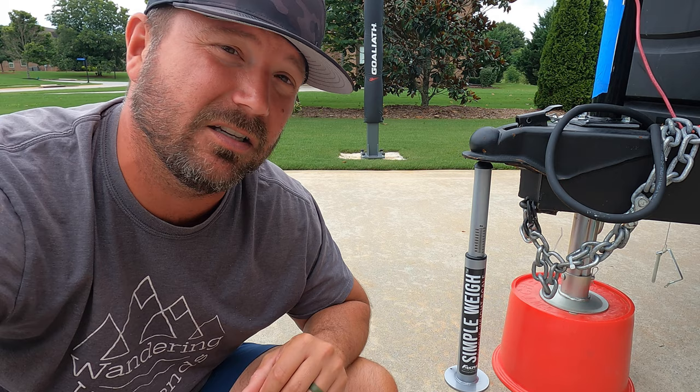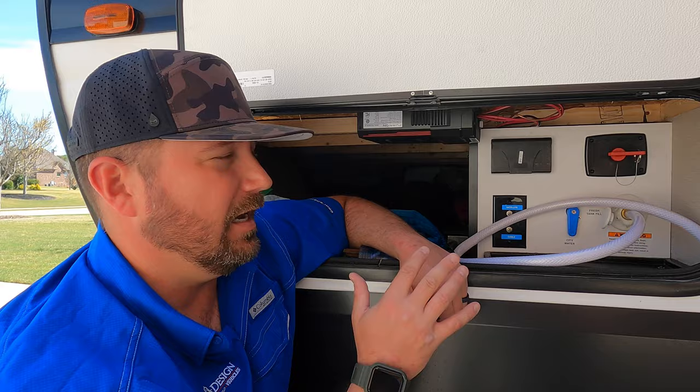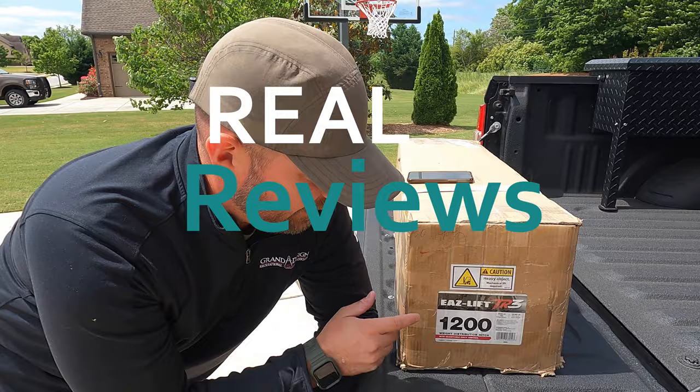Today I've got a very simple device for you. This is the Simple Way from Fastway Trailer Products. It's pretty self-explanatory. I know exactly what this hitch weight is, and I'm going to let you know if it's accurate or not. That's what we're going to do today. There's a couple of little pointers on how to use it, mostly common sense. We're going to go over whether or not it's accurate and a couple of those pointers. It's a really short video. I hope you'll stick around.